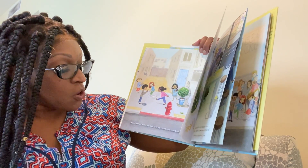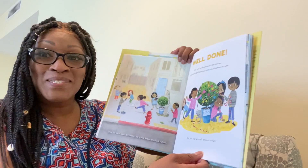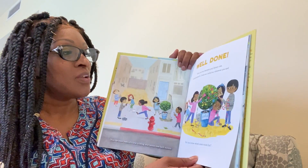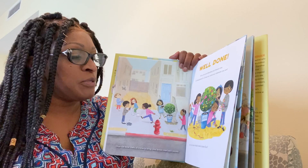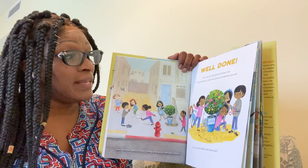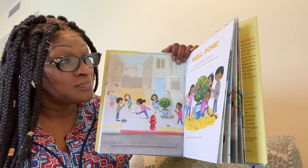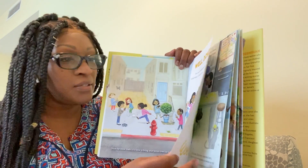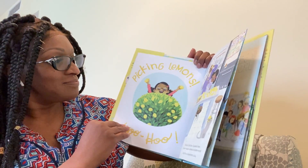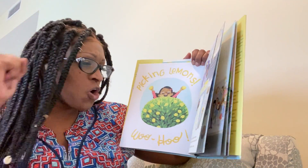Once the snow melts, it's time to bring your lemon tree back outside. Well done. Sure, you can decorate your lemon tree or hide behind it — come out, come out, wherever you are. But you know what's even more fun? Picking lemons! Woo-hoo!